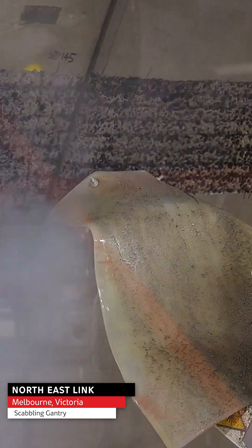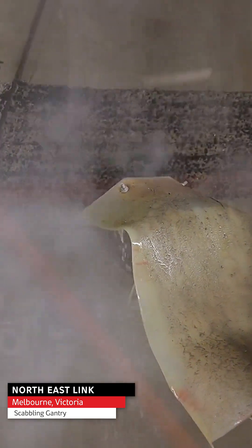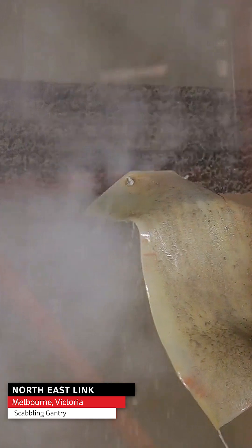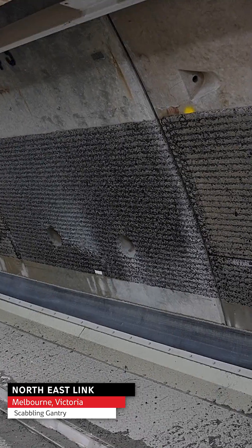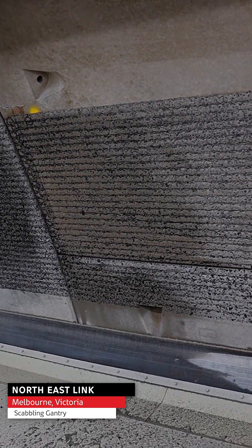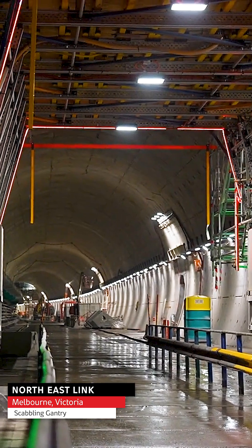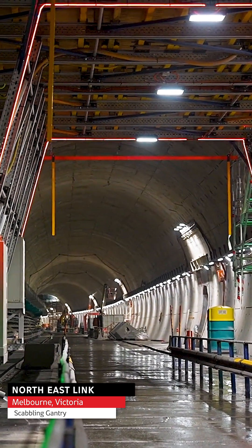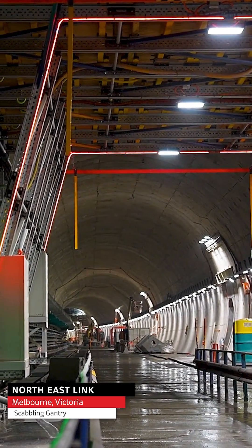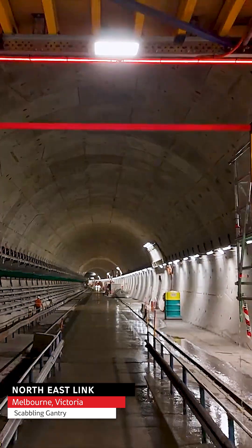That scabbling gantry is responsible for rolling along the tunnel and preparing the surface ready for the FRP operation behind. At the beginning of this job we looked at a number of case studies of how this had been done in the past and we found the scabbling operation to be highly labour intensive with a high health and safety risk profile. The whole concept behind the gantry was to improve safety but also to minimise man-hours and increase productivity.